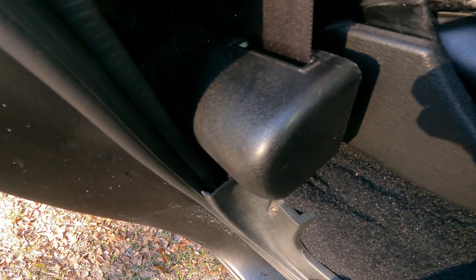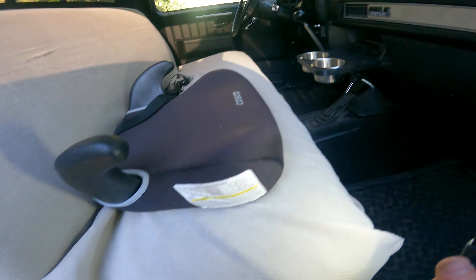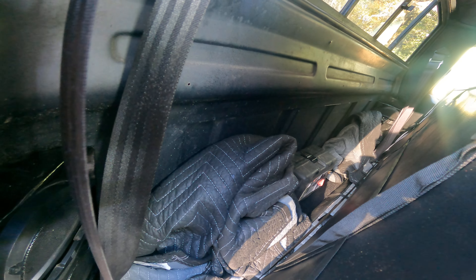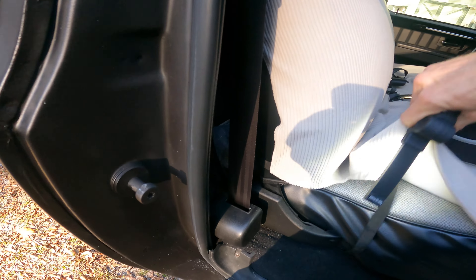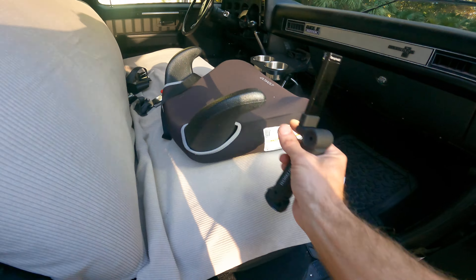And these are aftermarket seatbelts. And I have a seat cover on it, but I got my jack back there. Some blankets. But look, it's nice — just to protect it.